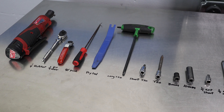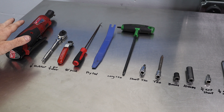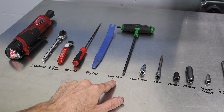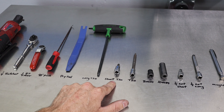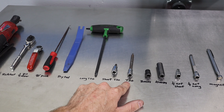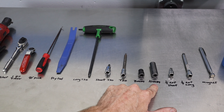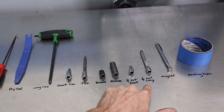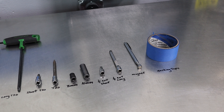I'm going to show you the tools I'm using in this video. I'm using an electric quarter-inch ratchet — you can use a normal one if you don't have electric. I'm also using a quarter-inch bit driver, a 90-degree pick, a pry tool, a long T30 Torx about six to eight inches long, a short T30 Torx, a T20 Torx, an 8-millimeter socket, a 10-millimeter socket, a short and long quarter-inch extension, a magnet in case I drop a bolt, and masking tape to protect the paint.